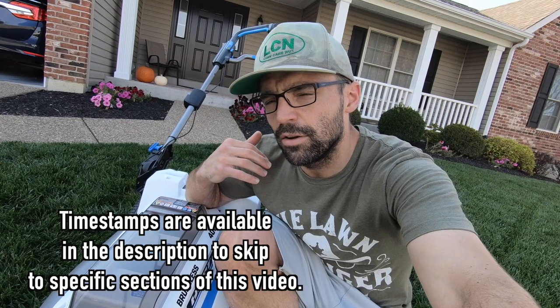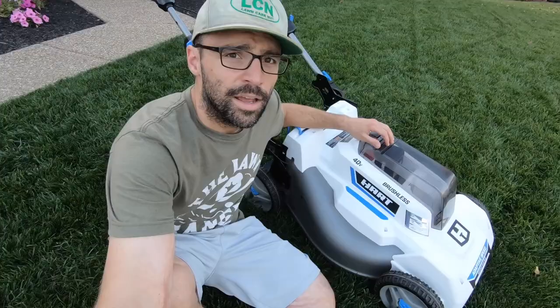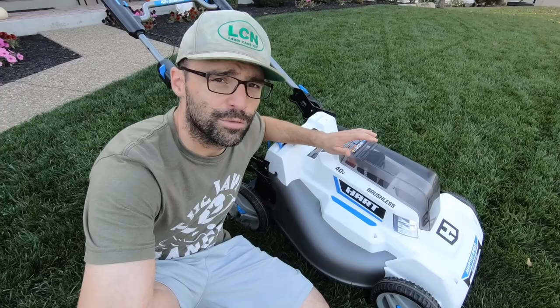I'm not going to spend a ton of time on the specific specs — I'll briefly run through them — but I'll spend the majority of this time talking about what I like and don't like about this equipment. If I miss any specs or you want to read more, I'll leave a link to Hart's website. At the time this video was recorded, this lawnmower retails for $460.